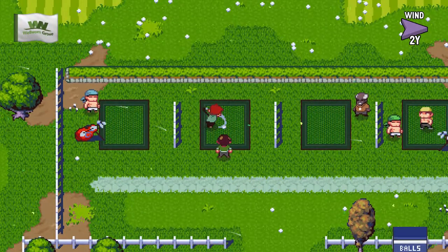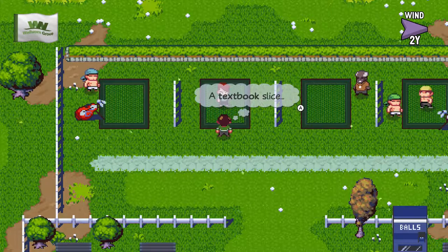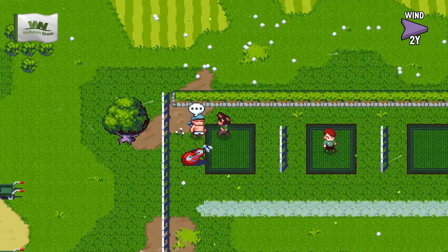He's a cocky little so-and-so, isn't he? Yeah, textbook swing, my friend, to the water. Yeah, you need to get fitted for something. Like a good shoo-in.